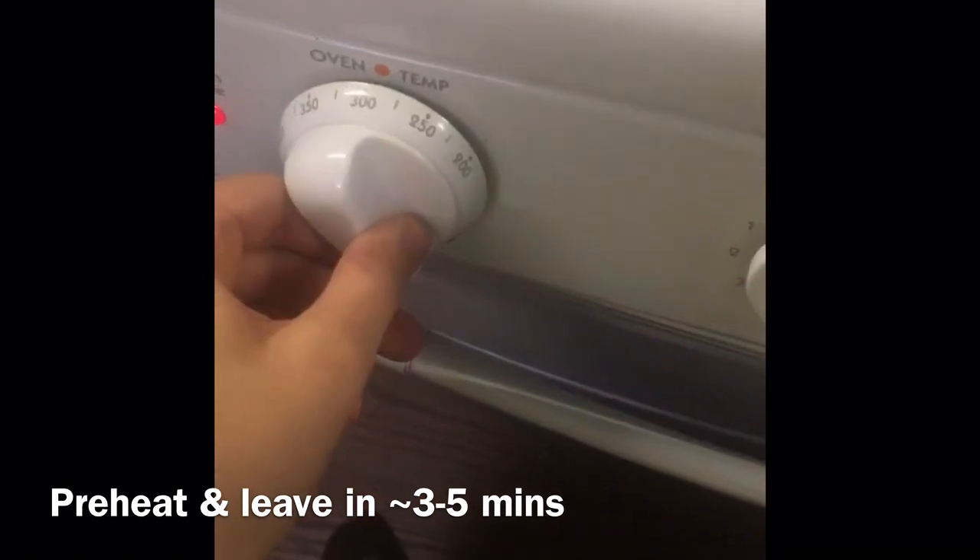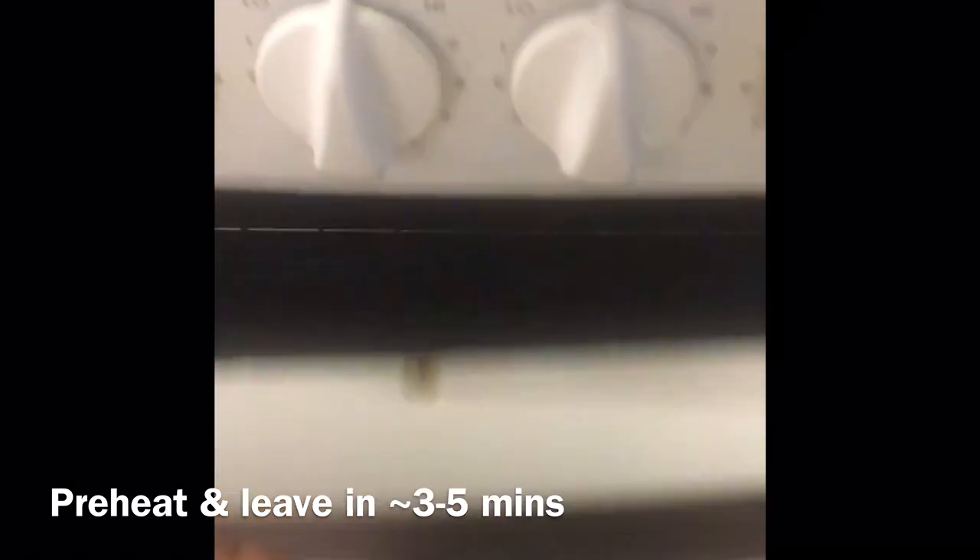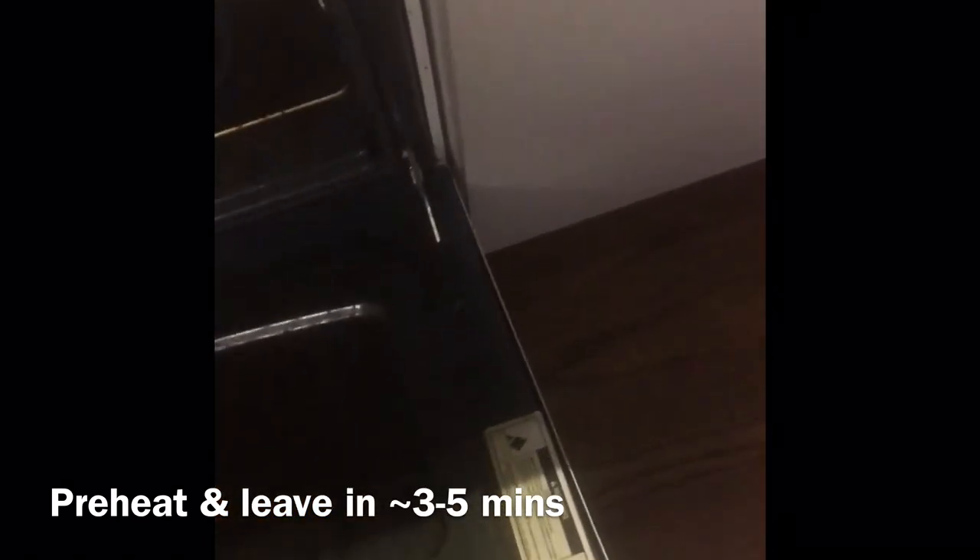Then I'll turn up the oven to 300 degrees for my particular brand of shrinky-dink paper. I'll set it on a sheet of tin foil and put it in the oven and they'll shrink. I flatten the shrinky-dinks out as soon as they come out with a spatula, and that keeps them nice and flat, and you let them cool down.